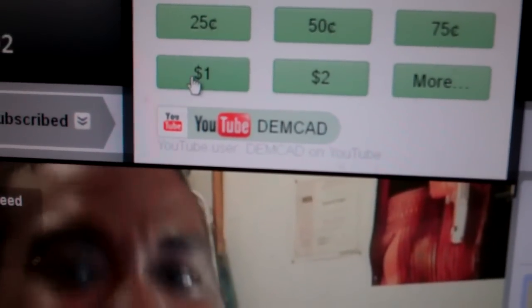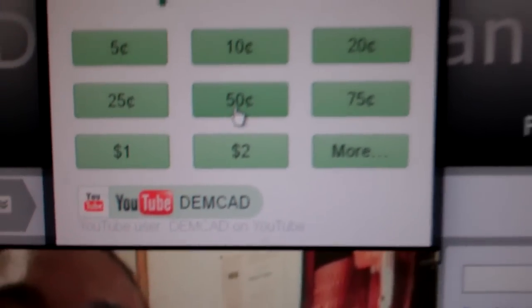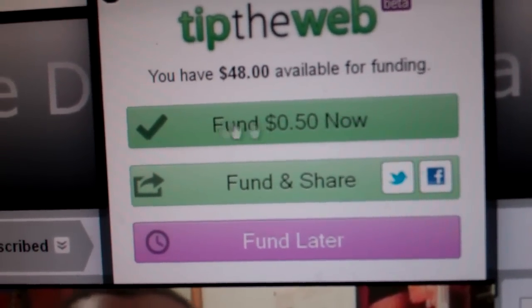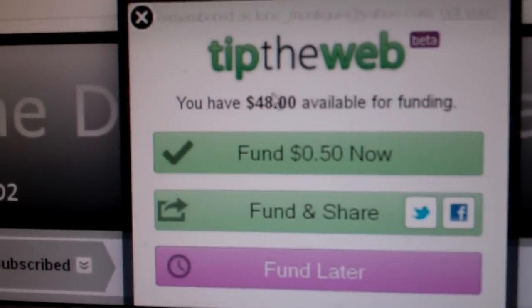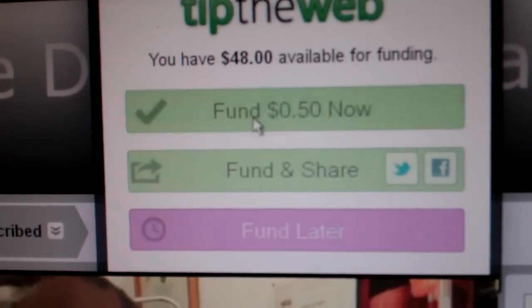Then you choose how much you want to tip. For example, let's tip him 50 cents. Then you click on it like so — and if you have money in the Tip the Web account, I have 48 dollars left, then you say fund it now. Boop — like so.